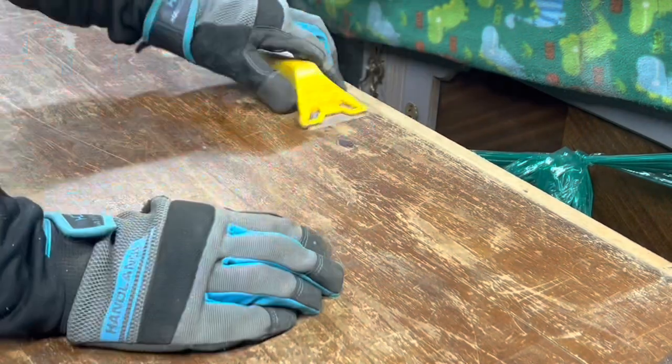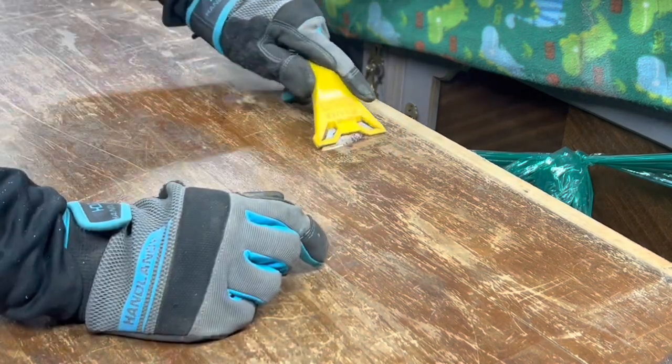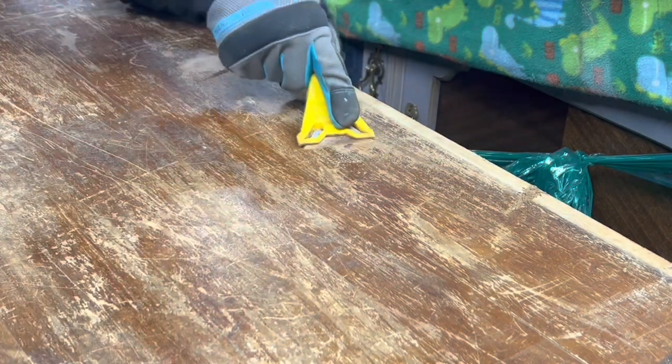There was a lot of nail polish on this, so that was kind of a struggle to get off, but I just used a blade and kind of scraped out as much as I could. And then the rest will get sanded off.